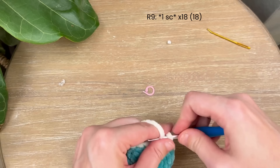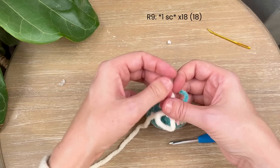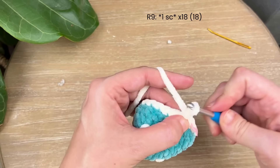In round nine, just place one single crochet in each stitch around. After making that first one, I like to take the ends from our color change, tie them together, and cut them off. Go ahead and do one single crochet in each stitch around — you'll have 18 stitches when done.